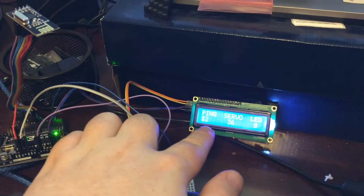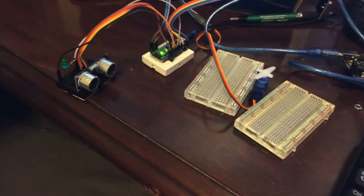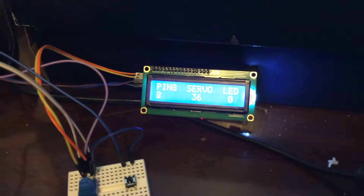So on the character LCD, you can see ping, servo, LED. This value is in centimeters, read from the ultrasonic distance sensor. So as I move my hand here, you can see that value change on the ping sensor.